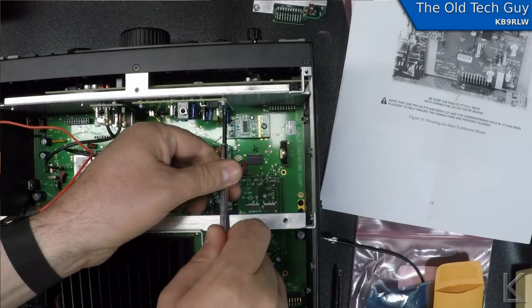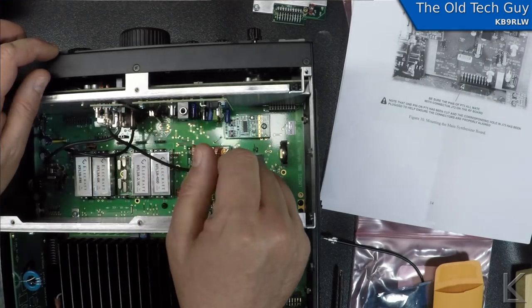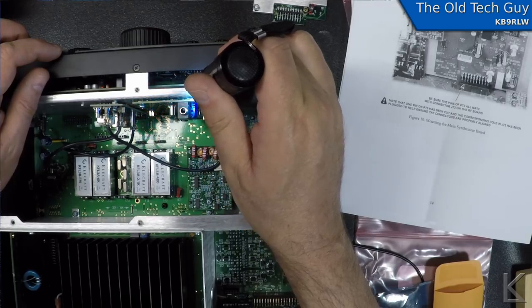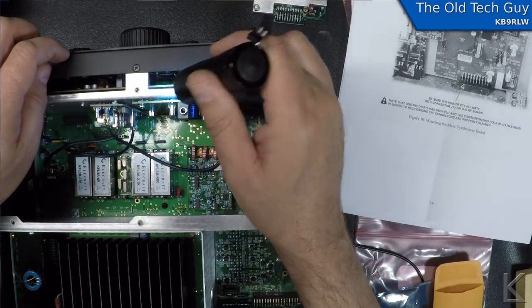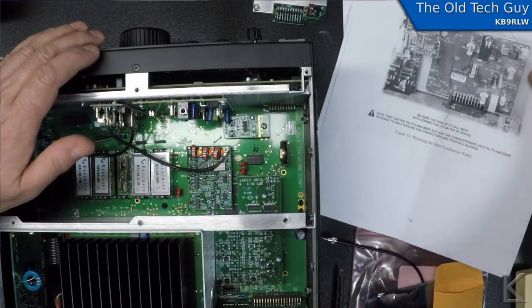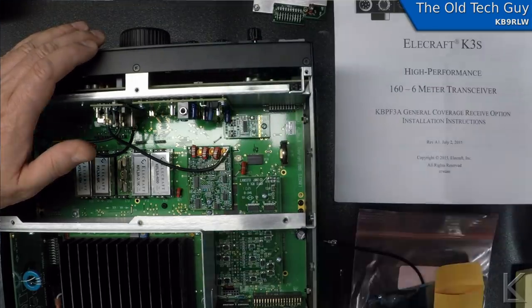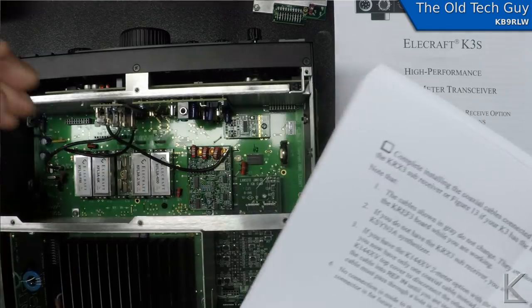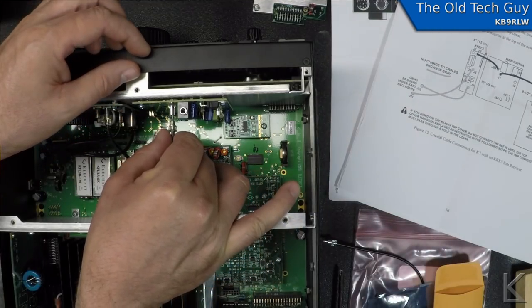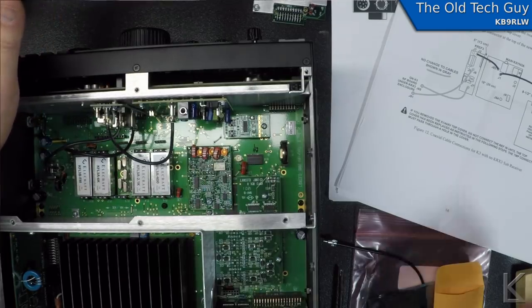Once the screws are started, go in and tighten them up. You don't have to crank them super tight — just get them good and snug; the lock washers will hold the screws. Inspect through the back, maybe use a light, and make sure none of those pins are touching the back shield. It looks like we're clearing just fine. Then reconnect the reference oscillator cable to J38, which is right up here, and that should do it for the synthesizer installation.